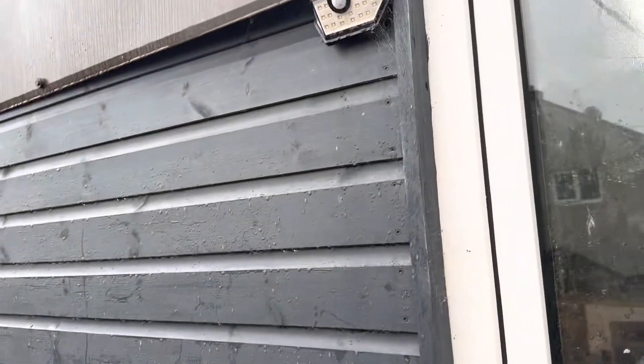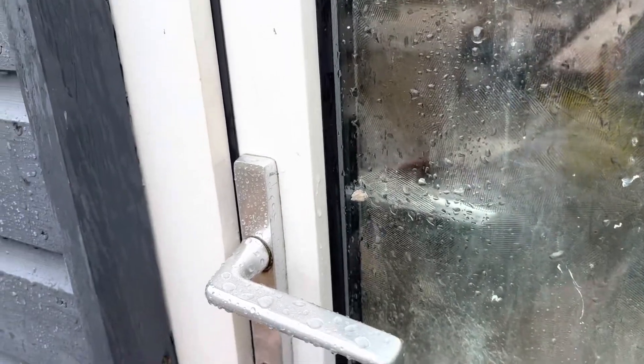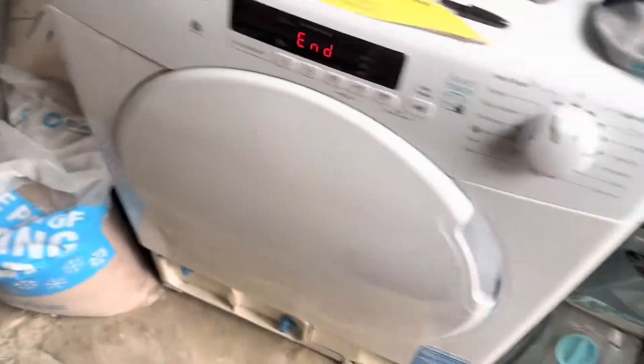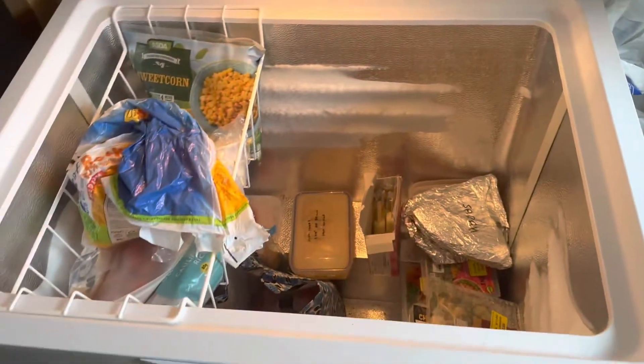You can't see it but there is a huge spider web right there — I am terrified of spiders. I'll keep the door open in case I need to make a quick getaway. Okay, so this is our chest freezer.